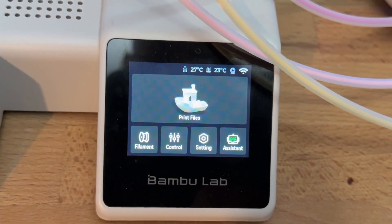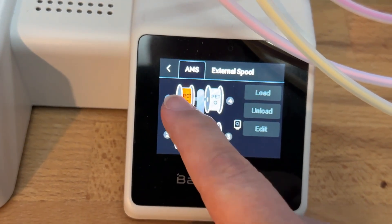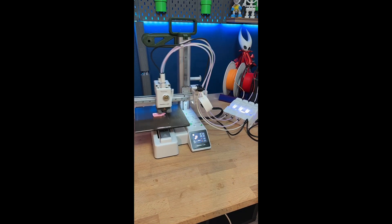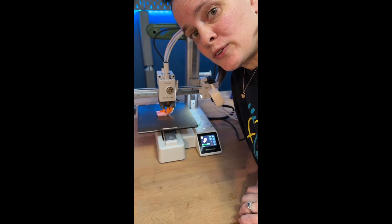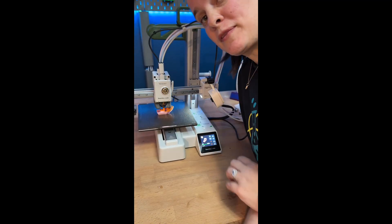Now, moment of truth. We should be able to go over to filament and we see the multicolor unit, so we will edit these. Now we just have to load up a multicolor print and send it to the printer. Remember when I told you to make sure all of the tubes are in correctly? Make sure you get them all the way in — that's what happens when you don't.